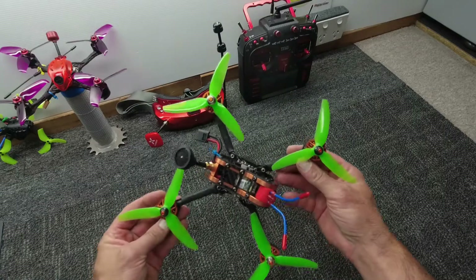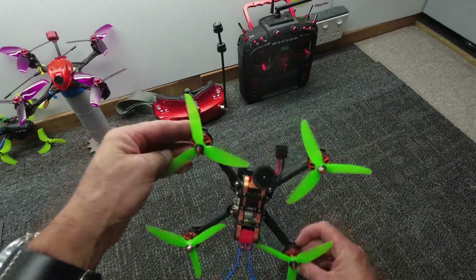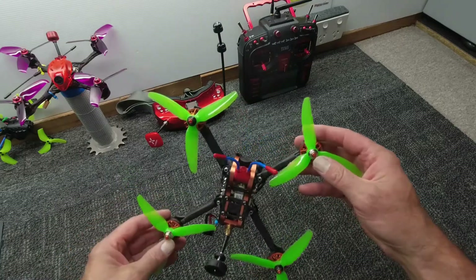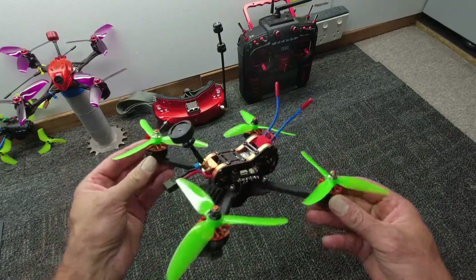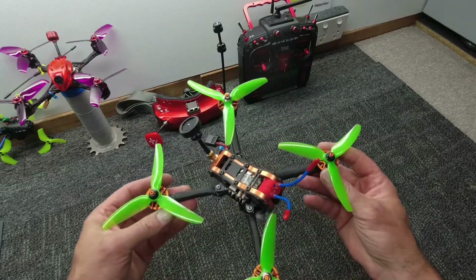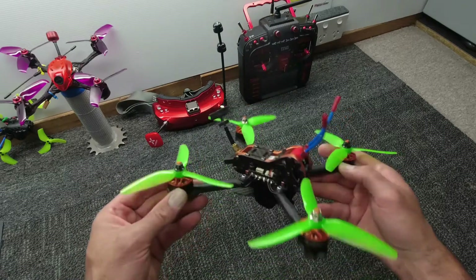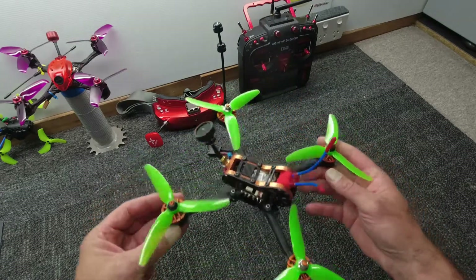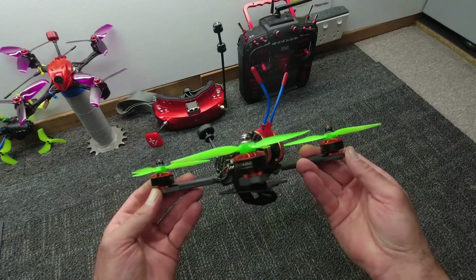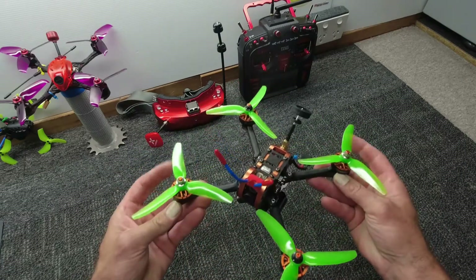As you just saw, the Tyro 109 — what an absolute cracker. This is a build-your-own kit. There will be a specific playlist for all these drones I'm going to be showing here today, so have a look at that playlist below.